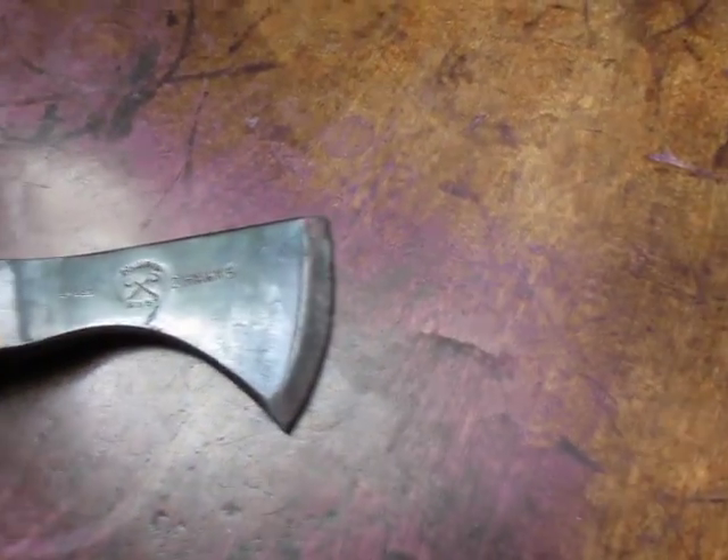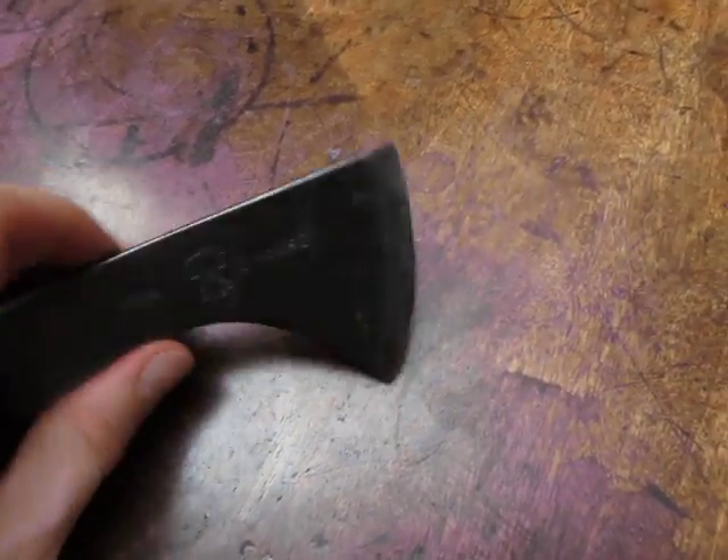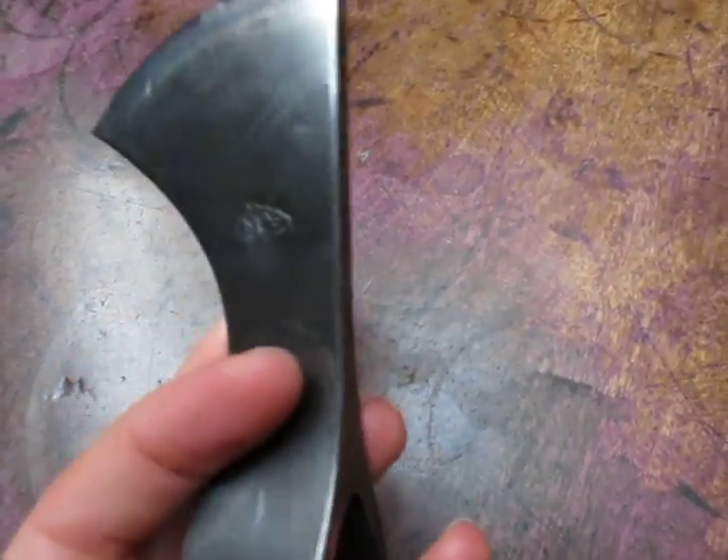The head comes off and stores away in its blade cover. So if you wipe it down and stick it in your bag, it won't rust on you.